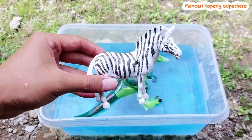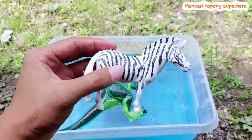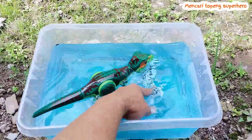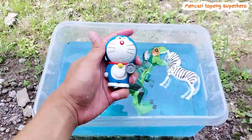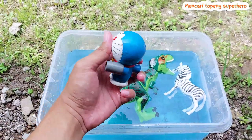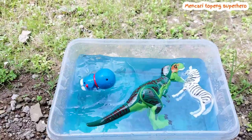Look, there is a zebra! This is a zebra horse — a small or tiny zebra horse. The zebra is floating on the water!